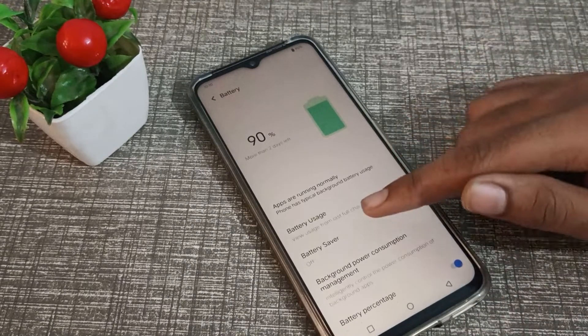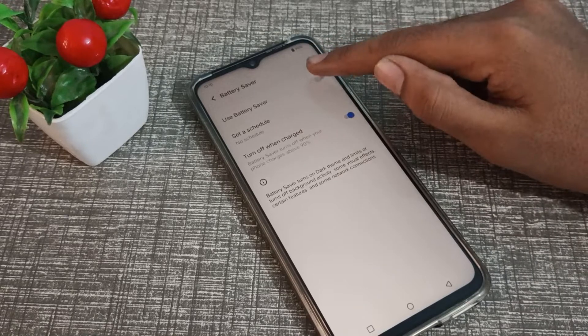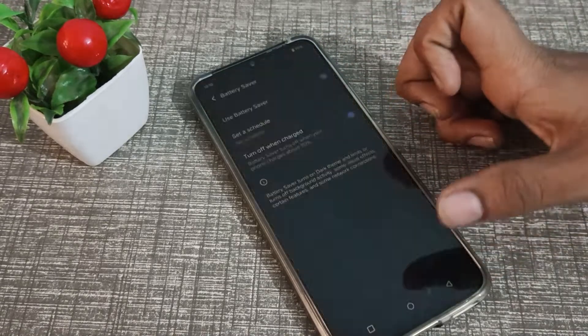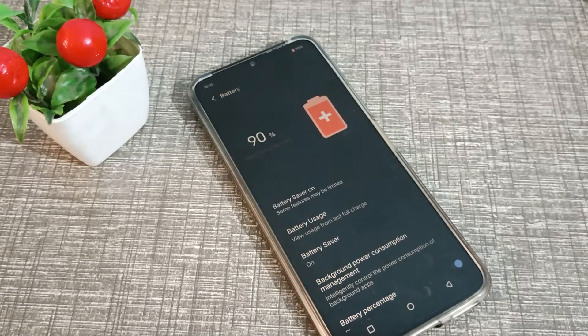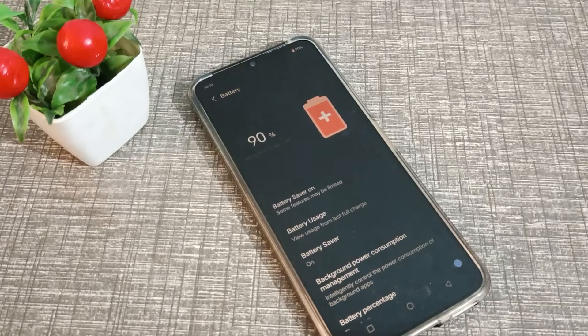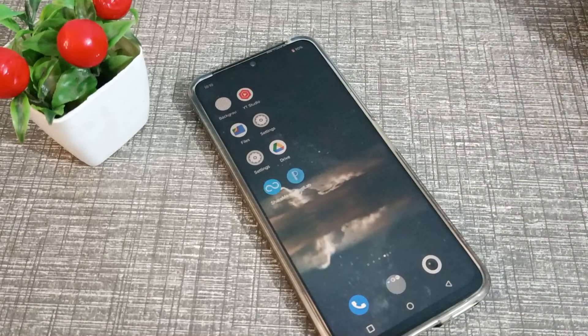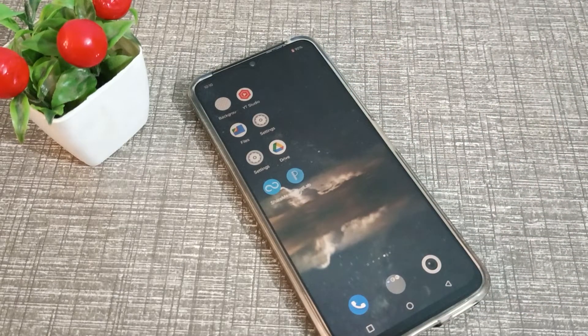You can see 'Battery Saver' and 'Use Battery Saver'. You can turn it on from the toggle on the right side. When battery saver is on in your Vivo phone — when you are outside and don't have much battery — you should turn it on so you can save your battery for some hours. I hope you have understood how to turn on battery saver in a Vivo phone.